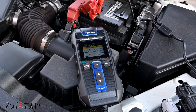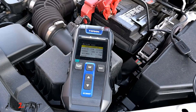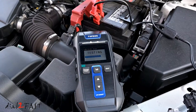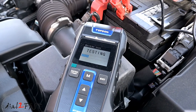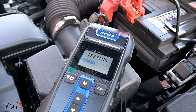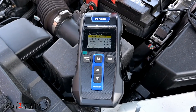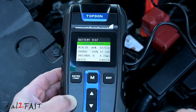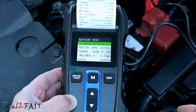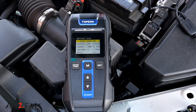Hello everyone, this is Dao2Fast here. In today's video I'll be reviewing this car battery tester from the company Topdon. This one is the BT300P and it can test 12V or 24V systems and batteries from 100 to 2000 cold cranking amps. You can also use it to test your cranking system and charging system, and there's even a built-in printer to print the test results. I'll show you how to use this tool and we'll see if it's good for home do-it-yourselfers.